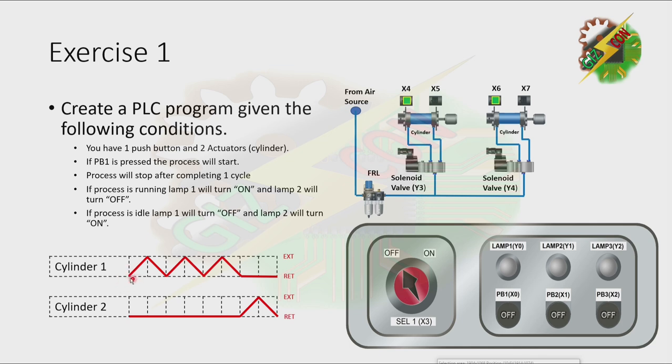As you can see on our process, cylinder 1 will extend and after it reaches the fully extended position, it will retract. Then, after it reaches the fully retracted position, it will extend again. This sequence is repeated three times. After three repetitions, cylinder 2 will extend. Then, if cylinder 2 reaches the fully extended position, it will retract. That's our process.